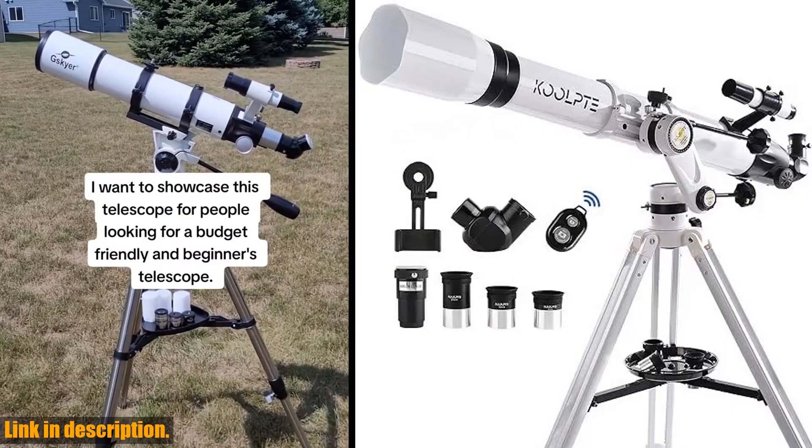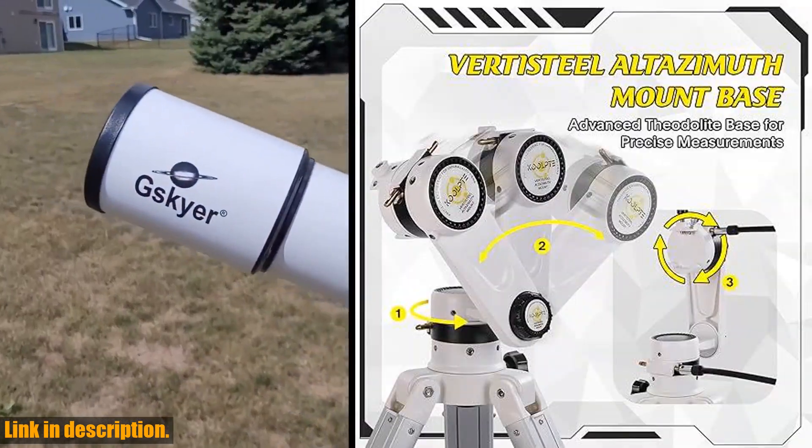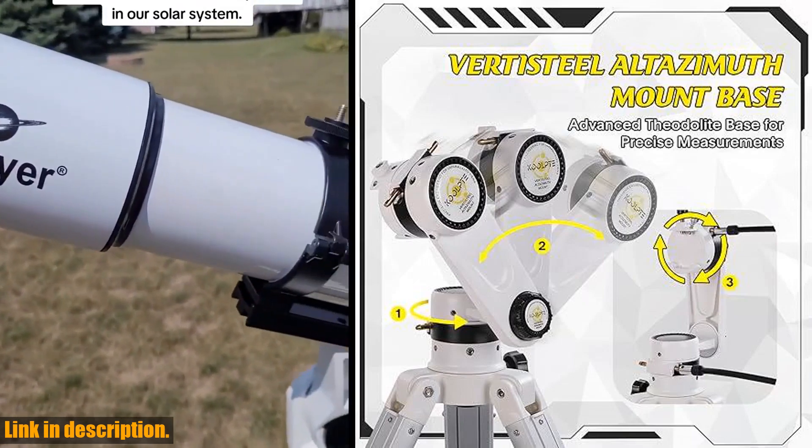But that's not all — this telescope also comes with a phone adapter and wireless remote, allowing you to easily capture and share images and videos of your observations on your phone without physically touching the telescope.